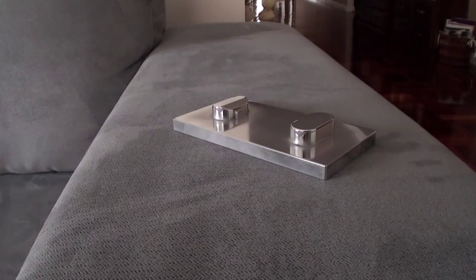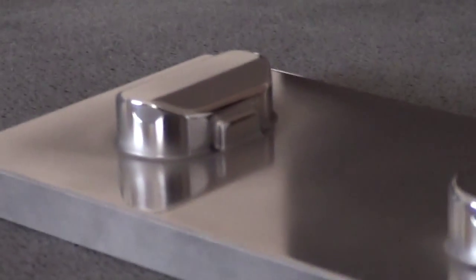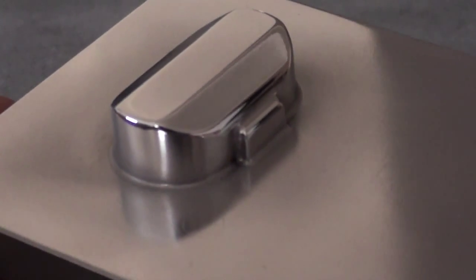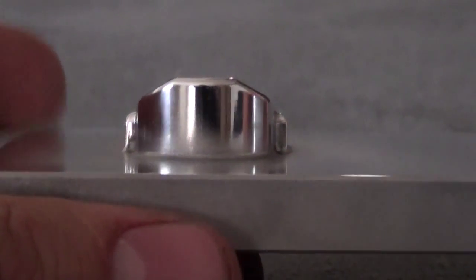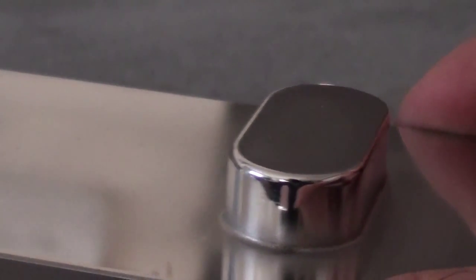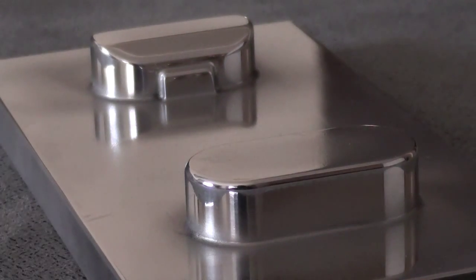That turned out absolutely brilliantly. Check it out - that is just amazing. These are the two pieces. That's the top cup, well the end of the handle really, and that's the bit that would go where the blade is. There will be no blade - it will just be the shaft of the actual gear stick. I'm now going to make a mold of this - it is awesome.